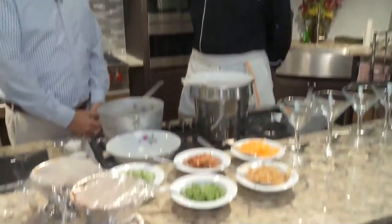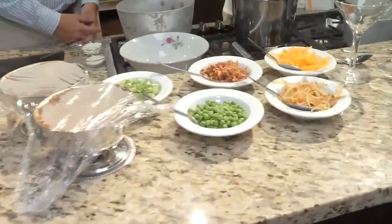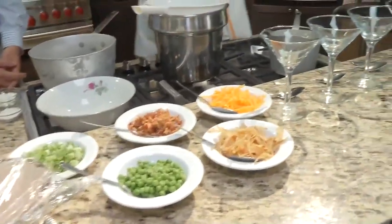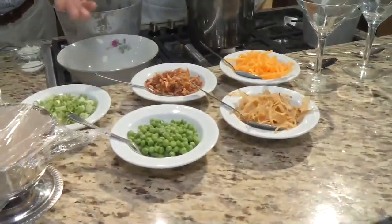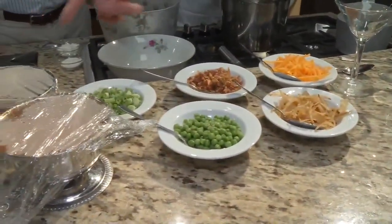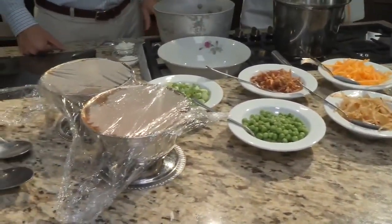So this is something we do a lot of for our catering parties — it's a mashed potato martini bar. It's pretty easy: just make a great bowl of mashed potatoes and then provide any number of toppings for your guests. We've got cheese, onion straws, chopped bacon, peas, scallions, and some chili and gravy I'm keeping warm under the saran wrap.